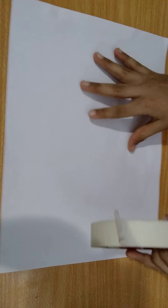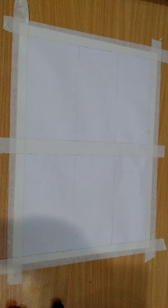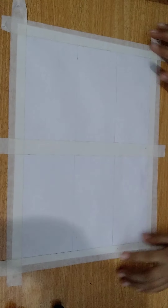Place the A4 size paper on the table, take paper tape and tape it on the four sides and in the center. I've taped all the sides, you can see.